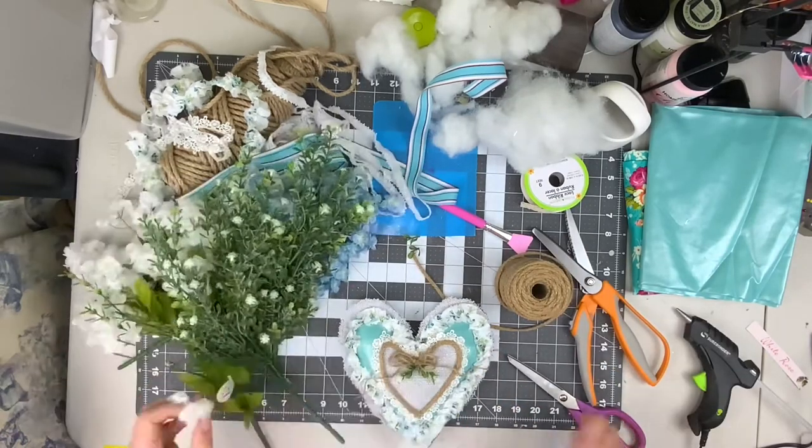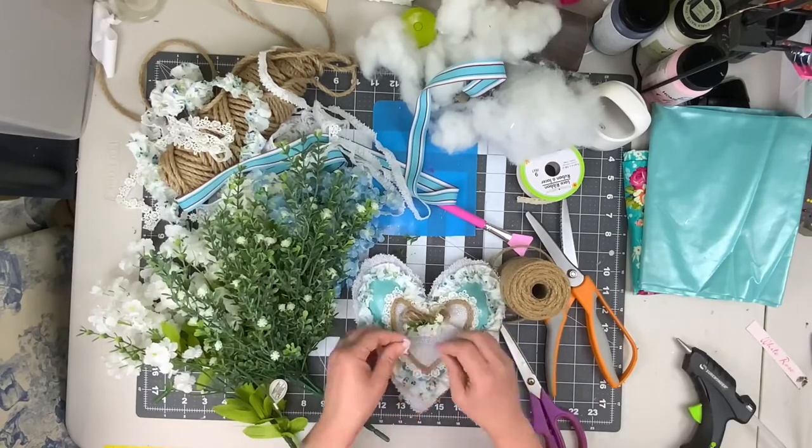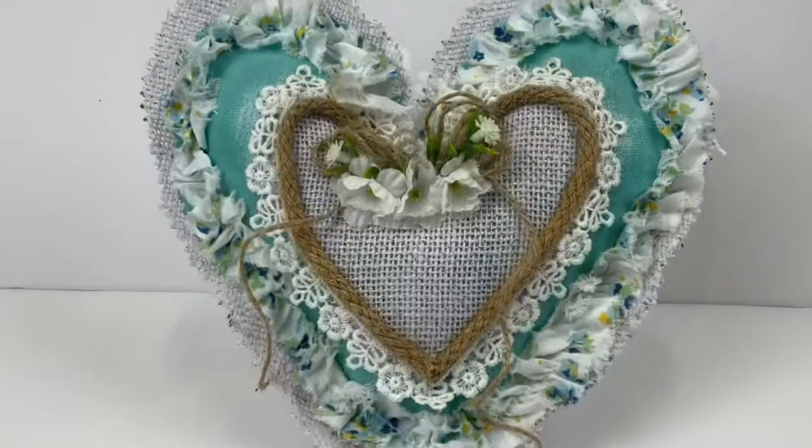Since there's lots of space on here, we've got room for some flowers, so just pick out a couple little sprigs of florals and add them on. And that's it — we're done!